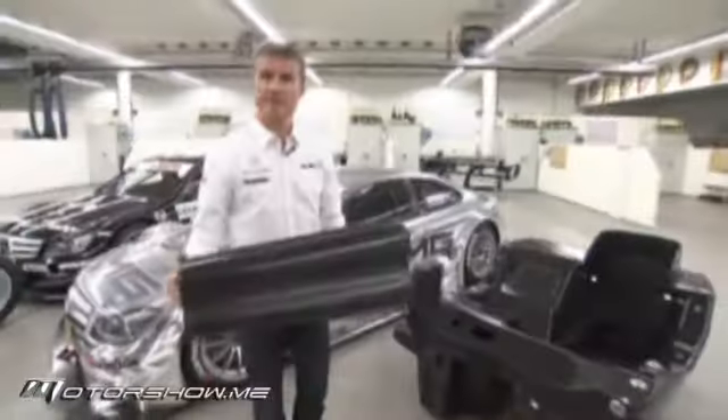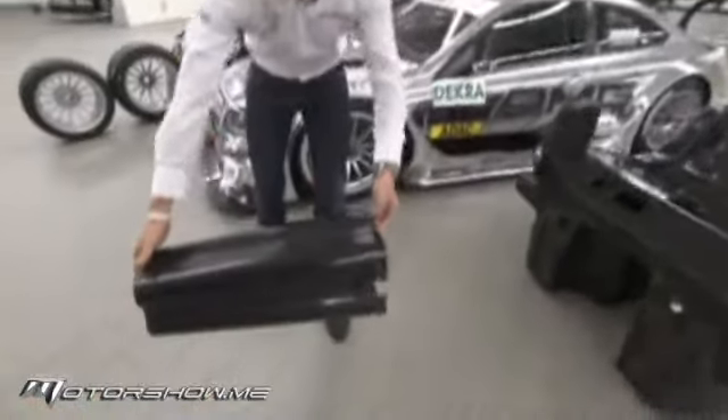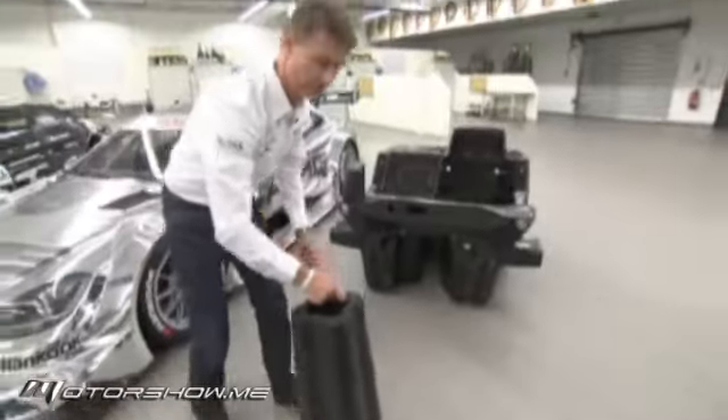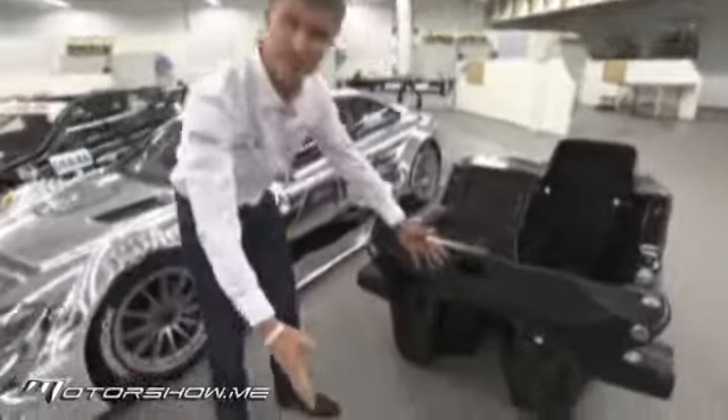DTM is all about safety first. What we have here is a crash structure, which is actually bolted on the front of the car around here. The gap in the middle will be filled with a V8 4-litre engine, producing about 500 horsepower. So you'll have your nice Mercedes-Benz power there.